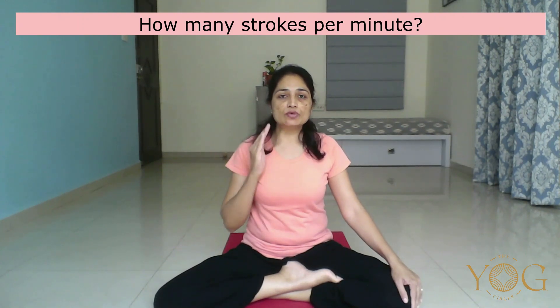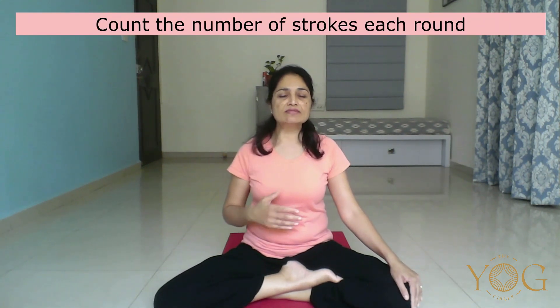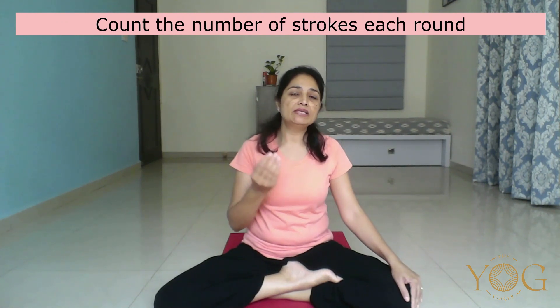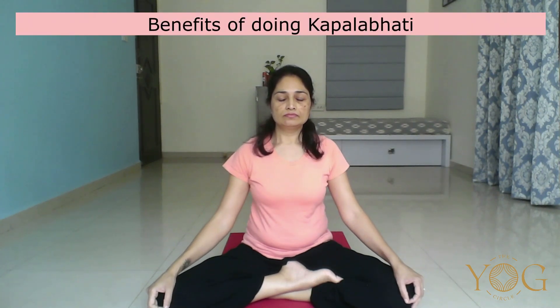Stop the practice. Observe the change in your breath. And whenever you are ready, start the next round of Kapalbhati. Make the habit of counting the number of breaths per round, so that when you sit for Kapalbhati next time, you can increase a few more breaths per round. Let's start Kapalbhati. It cleanses the upper respiratory tract, massages the abdominal organs, improving digestion.